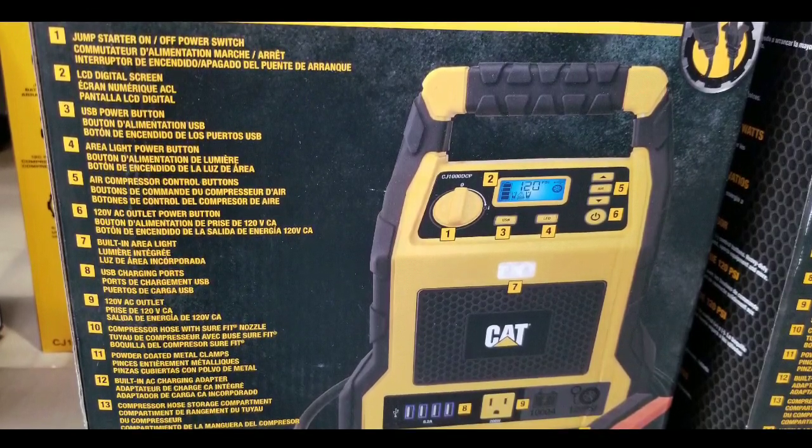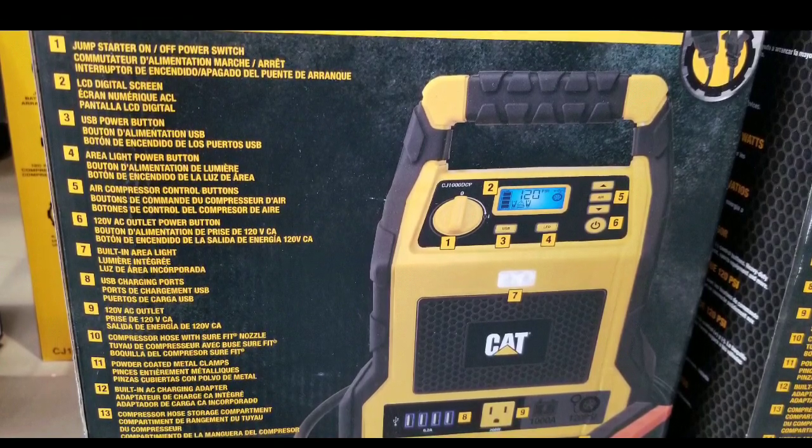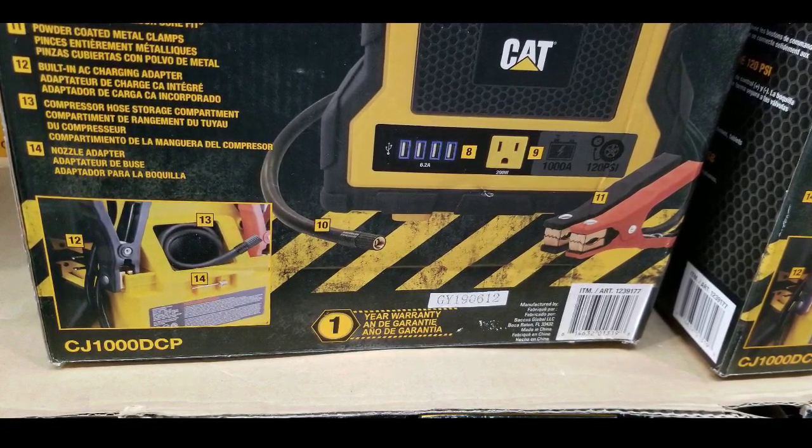But it does have the air compressor and it does have the other stuff. So if you're looking for an inverter as well as USB charging, a jump start system, and also an inflator and light — this is it.